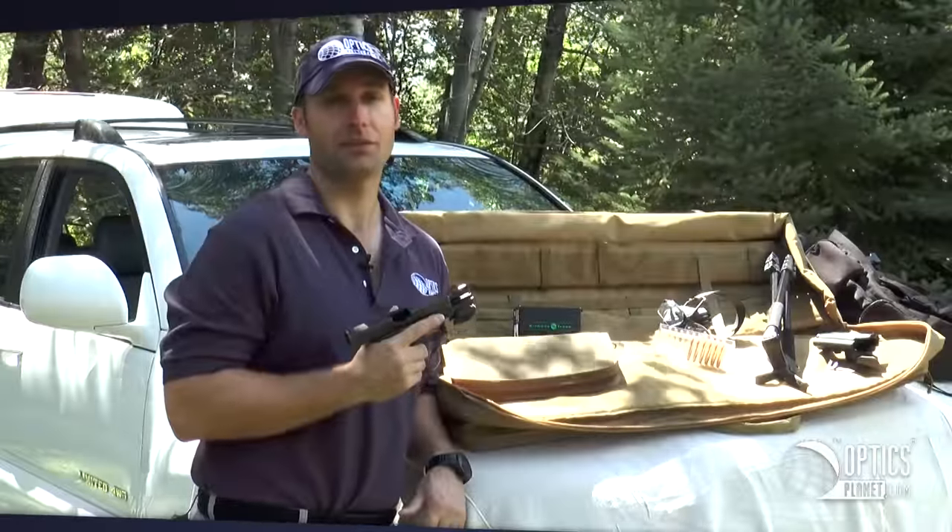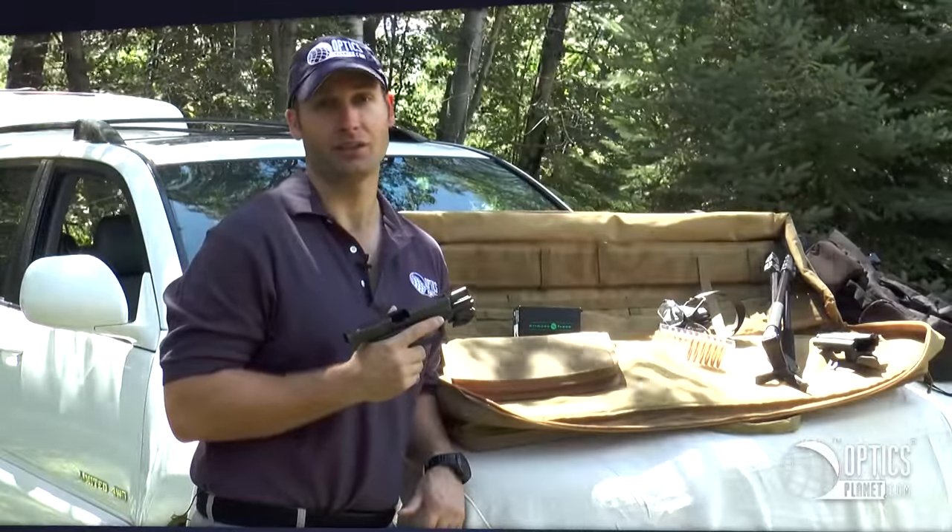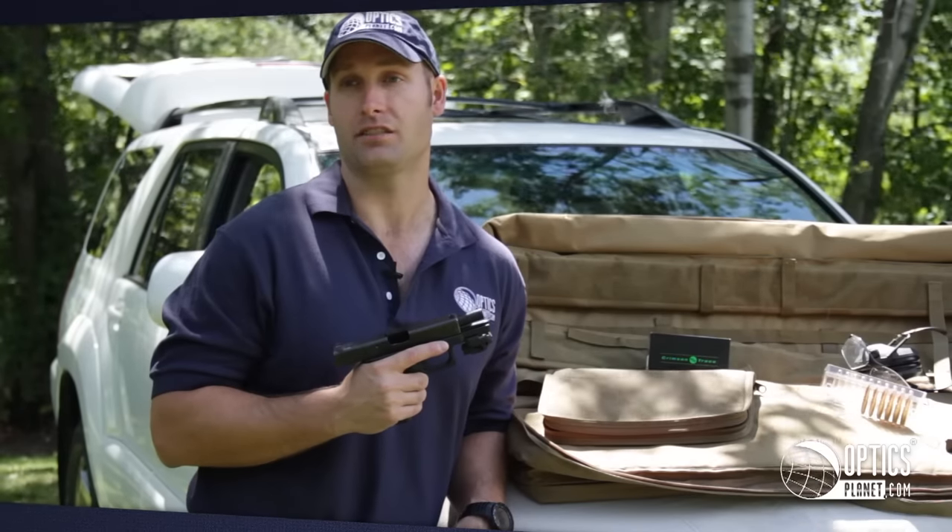As you can see, this Crimson Trace Railmaster CMR206 Green Laser shined bright. I'm Jansen Jones with OpticsPlanet.com. See you on the range.